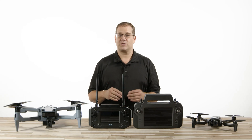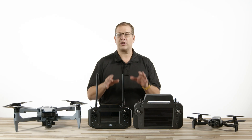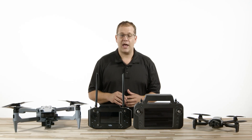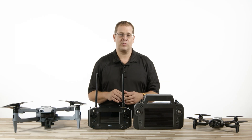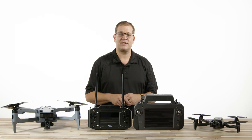Hey everyone, welcome back to Florida Drone Supply. I'm Mike Denhartog, Director of Customer Success, and I'm here with an exclusive head-to-head in the latest drone technology. Today, we're comparing two notable drones: Japan's ACSL Soten and the Parrot Anafi USA Gov Edition.